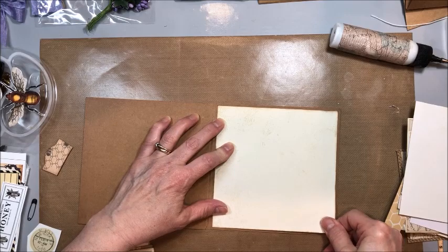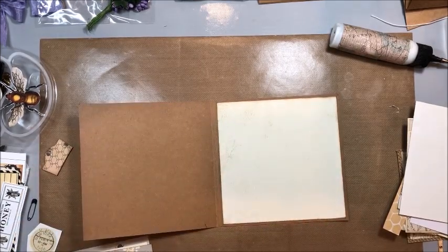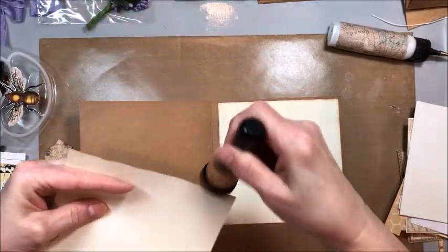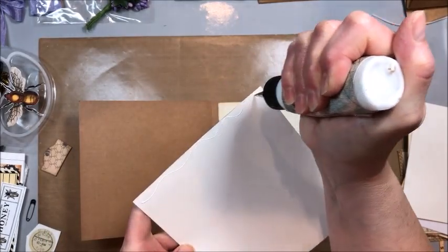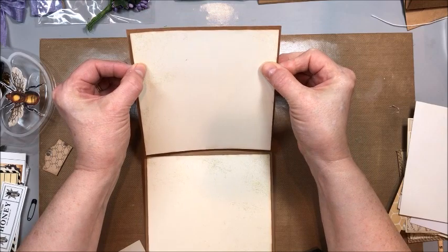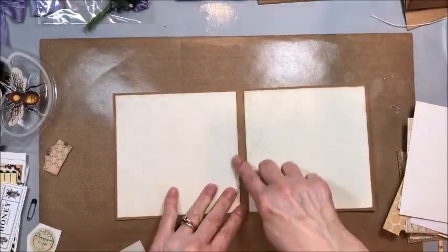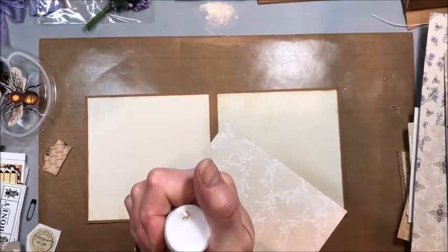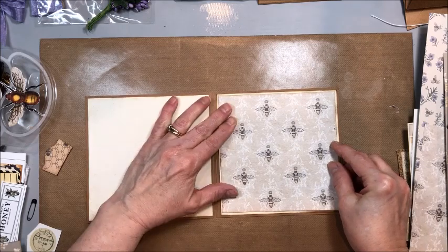We're just going to center this up — straight is always good. It's really hard to see that craft paper on the nonstick craft sheet. Then I have one that goes over on this side. I just like to lightly ink my cut edges with Gathered Twigs Distress Ink. This is a lightly patterned cream card stock from a really old Authentique collection called Faith — their Foundations card stock from maybe 2013, 2014. On the right hand side, I have this five and five eighths by five and five eighths panel of these queen bees, and these are going to go in the background right here.